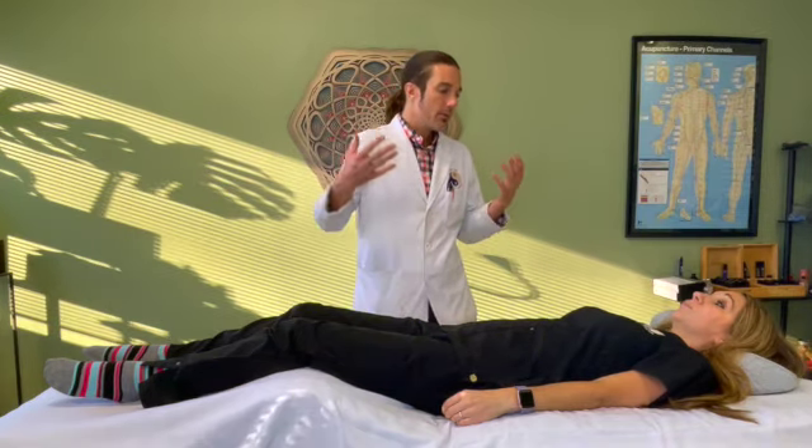Muscle testing can take the guesswork out of trying to figure out what's going to benefit her the best as far as herbal medicine and nutritional supplements go.